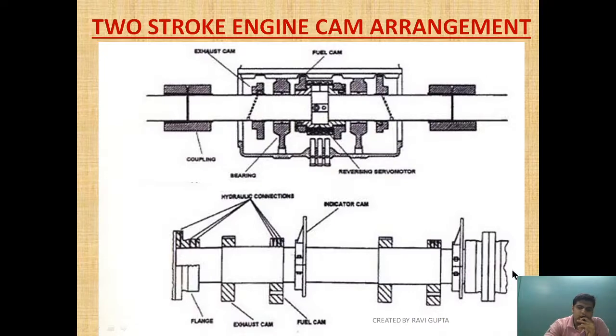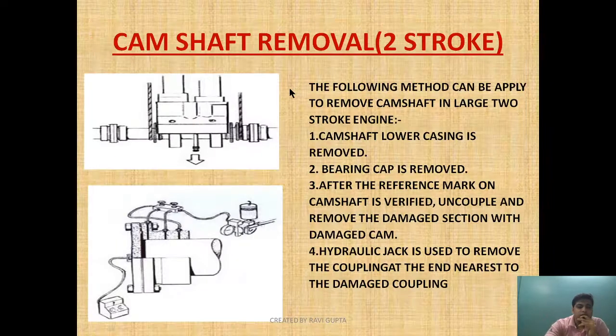We need to take the whole section out and bring it to the workshop, then remove the cam there. In-place removal of the fuel cam is not possible because of inadequate space. Similarly for the Sulzer engine cam arrangement, to remove a cam section we have to remove the coupling using a hydraulic jack. After removing the coupling, we take the section out. A hydraulic jack is used to remove the coupling nearest to the damaged section.